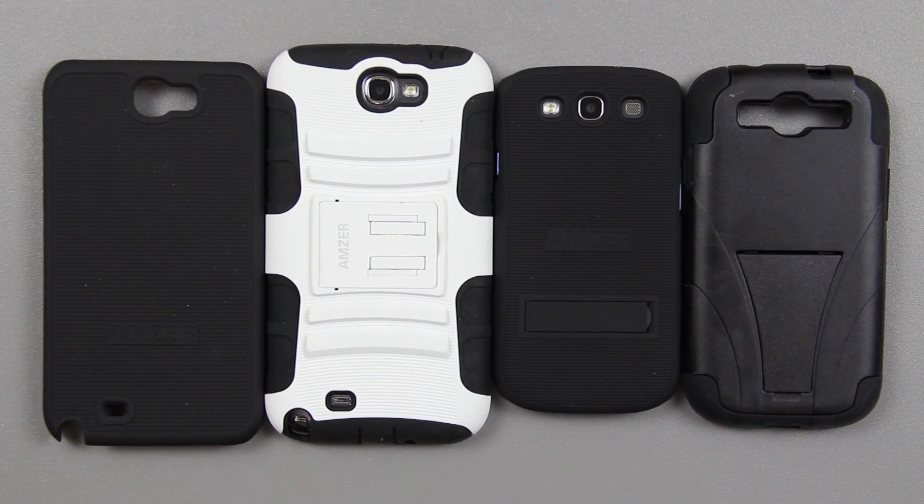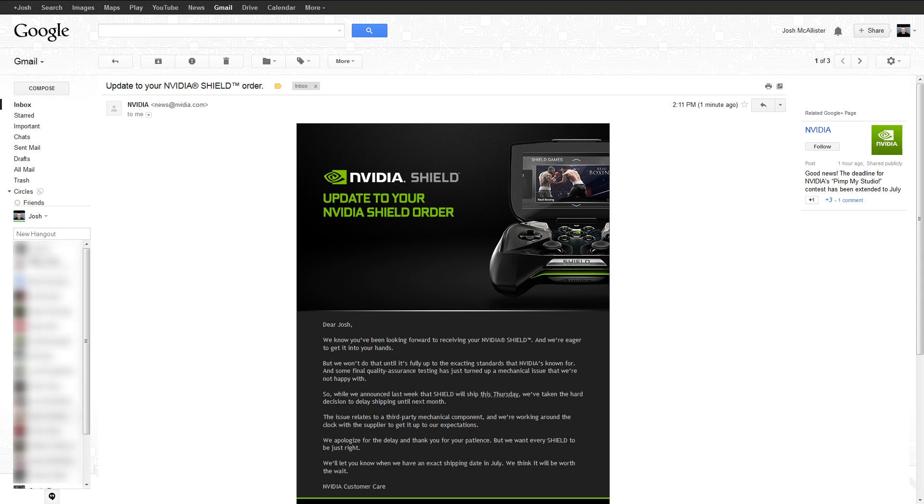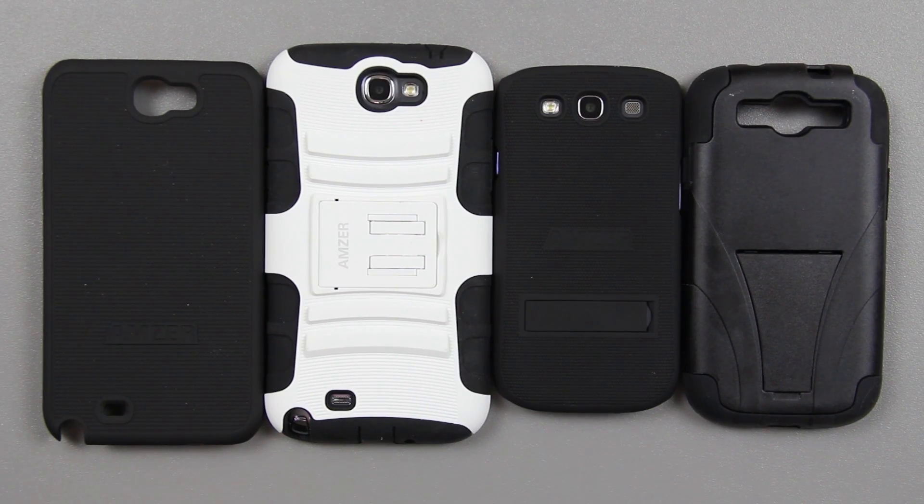Links to all these cases will be in the description below. If you enjoyed this video, please give it a thumbs up. If you're new to my channel, please consider hitting subscribe — it'll notify you when I post new videos on the Galaxy S3, Galaxy S4, Galaxy Note 2, Galaxy Note 3, HTC One, and several other devices including the Nvidia Shield, which I pre-ordered. This is What Would Josh Do, and I'm out.